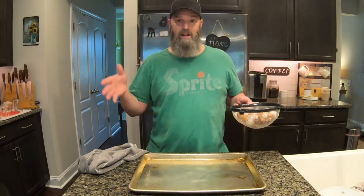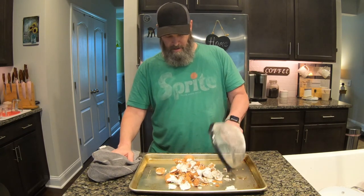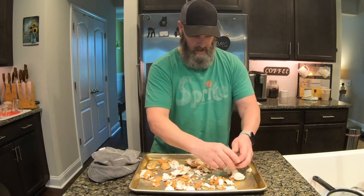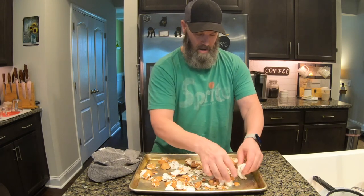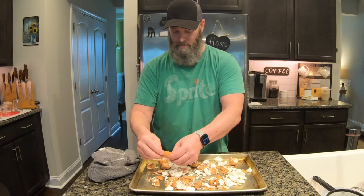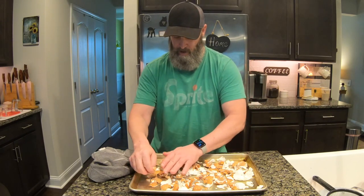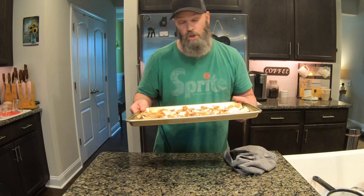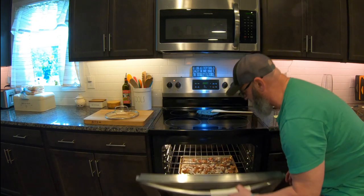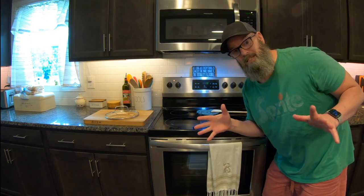After boiling for 10 minutes, strain the eggshells and put them onto a cookie sheet. Spread them out — I like to break them apart because they tend to fold into one another. They're also broken up more from smashing them in the pot. Then put them into an oven at 200 degrees for 10 minutes, and after that we'll move on to step three.